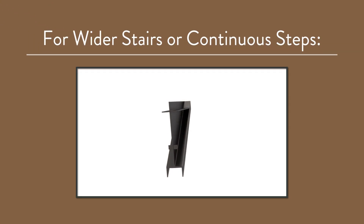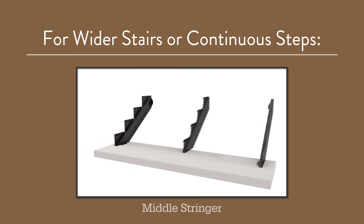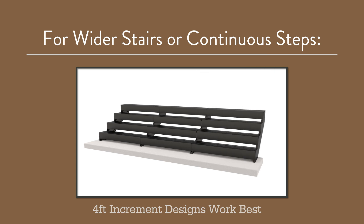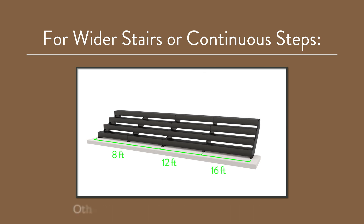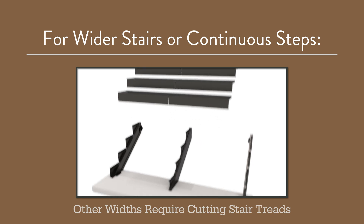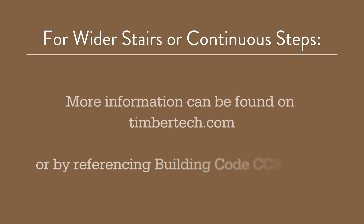For wider stairs or continuous steps, a middle stringer can be used with TimberTech's middle stair tread brackets that feature support ledges on both sides instead of one. Since the stair tread is pre-cut to 47¾ inches wide, it is best to design your stair in 4-foot increments — for example, 8 feet, 12 feet, or 16 feet wide. Any width can be accommodated, but may require cutting the stair treads to size. For example, a 6-foot stair would require two 3-foot stair treads supported by a left, right, and middle stringer. More information, including engineering and code details, can be found on TimberTech.com or by referencing CCRR-0523.